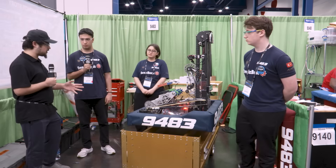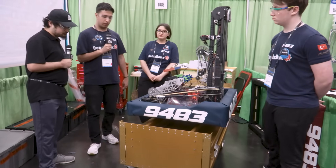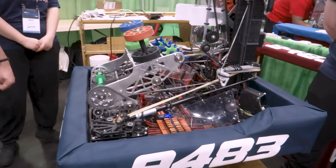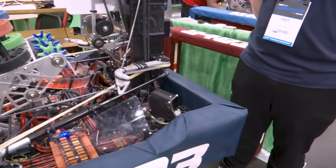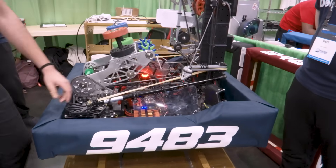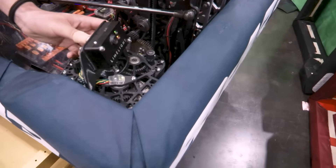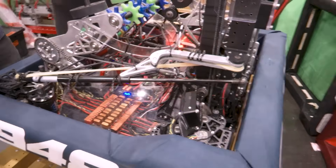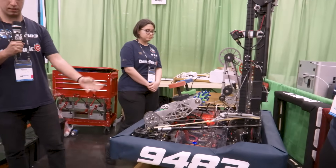Tolga, talk to us about your intake design, your chassis, and how everything was able to work together. We have a 26 by 26 chassis with WCP X2 Inverted Modules and a Swerve Drive. We have a Limelight on our robot because we need to see the reef using cross-vision FOVs.